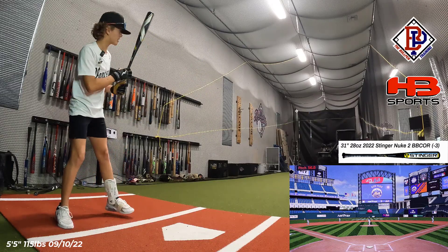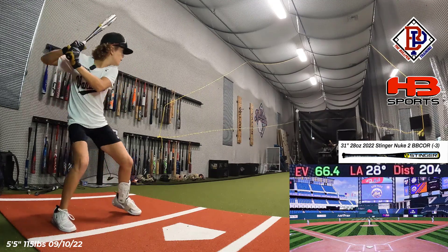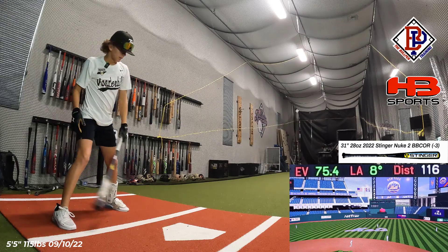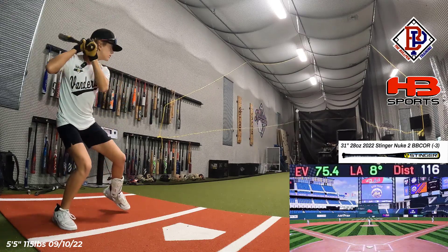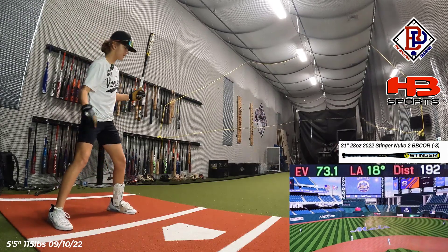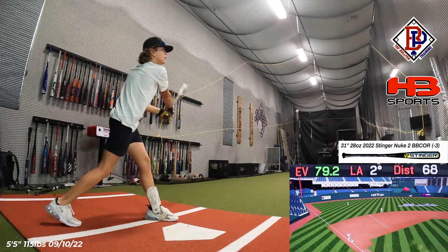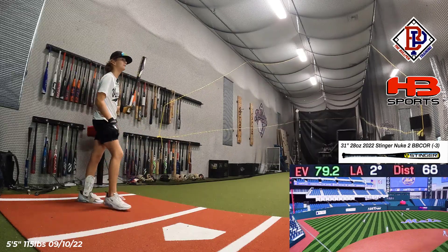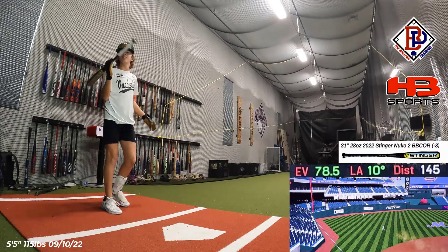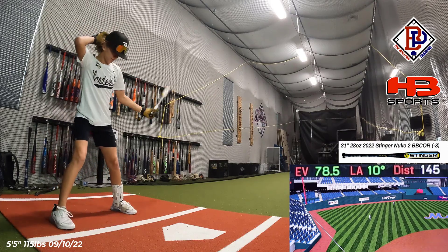First swing on the Stinger Nuke 2. 75.4 — nice liner up the middle. Got jammed a little bit, but really nothing felt on the hands. 79. Jammed again — 78.5. Didn't feel much ring at all on the hands. None of my fingers are vibrating, which is a really good sign right there.